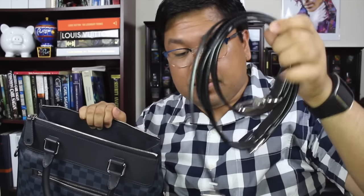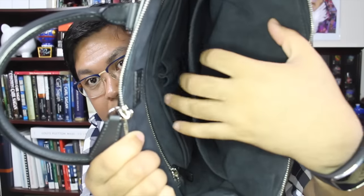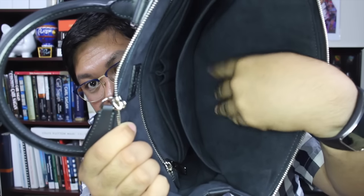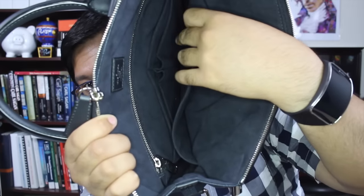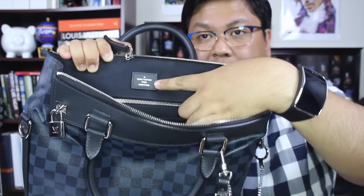It also came with a leather strap, which is very similar to what the Porte-Documents Voyage in PM size came with in the camouflage print — which, as you guys know, I did return. On the inside — I don't know if you can really see — it is in a microfiber lining which is very nice and luxurious. On one side there is one large pocket, and on the other side there are two flat pockets and two pen pockets. There is also the maker's stamp.